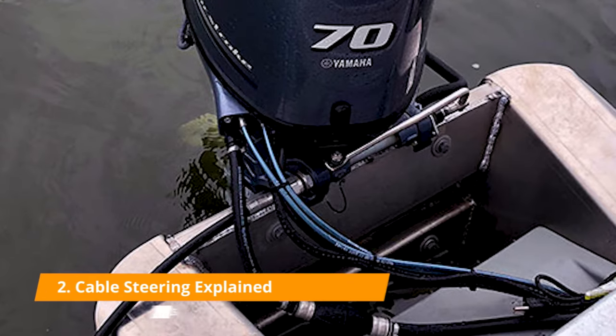So you are inputting mechanical force and the hydraulic fluid and actuator are transmitting it to the engine. That's how it works.